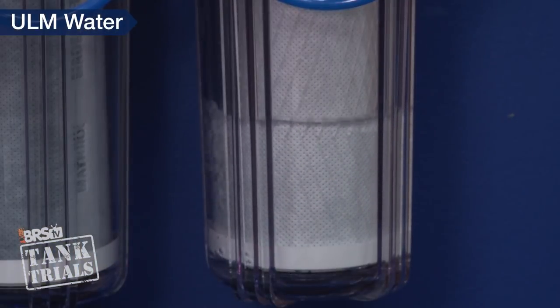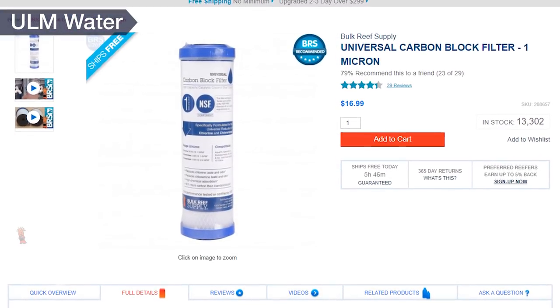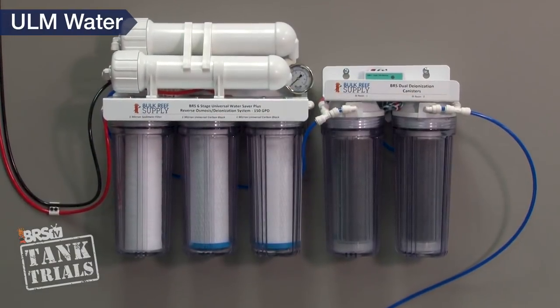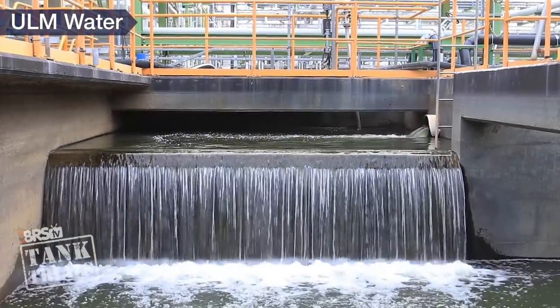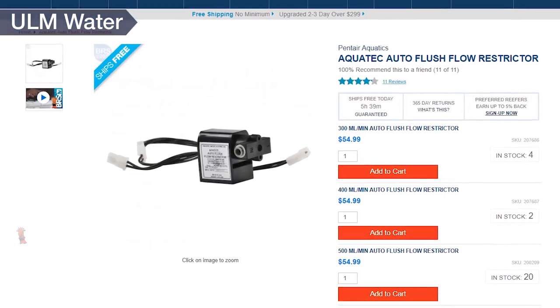Some carbon blocks are rated for 8,000 gallons at just 50% reduction, while others like the BRS Universal are rated for 35,000 gallons at 90% reduction. So there is certainly opportunity to reduce maintenance by selecting higher performance blocks. Dual carbon blocks installed in series not only scale reduction to near 100%, but with blocks like the Universal you don't even need to worry about factors like whether your city uses chlorine or chloramines, because dual Universal blocks will work for both disinfectants. You can also auto flush your RO membranes for longevity and performance with the AquaTech kit rather than manual operation.